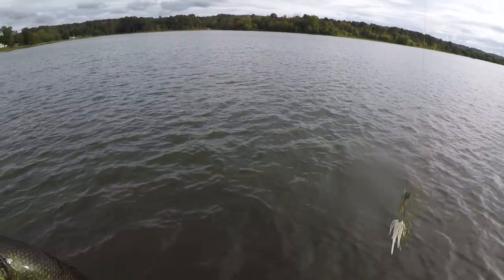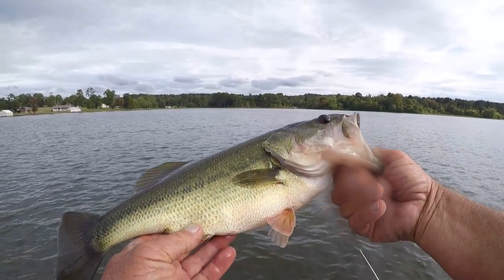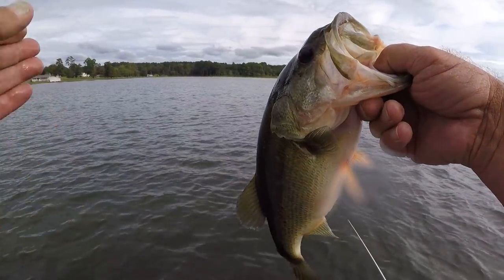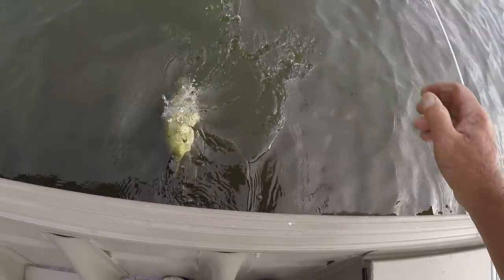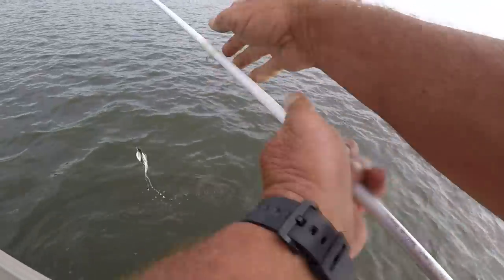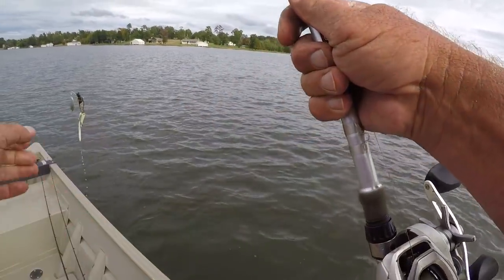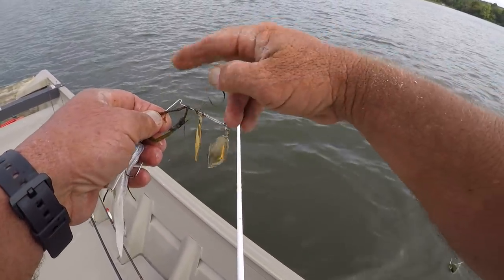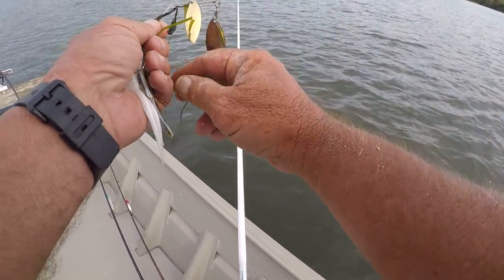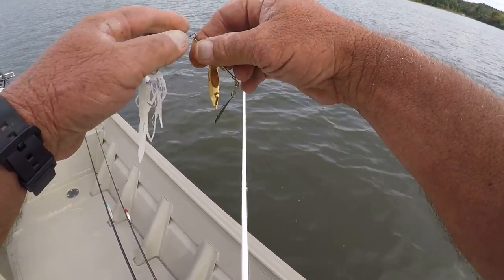I was talking about speed a while ago — controlling the speed of the spinnerbait — well, that's how you do it. Whatever it takes to barely tick the top of that grass, that's the determining factor for how fast to retrieve it when you have weeds in your lake.